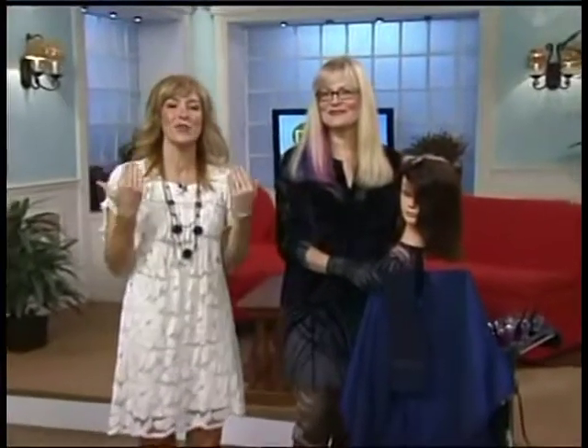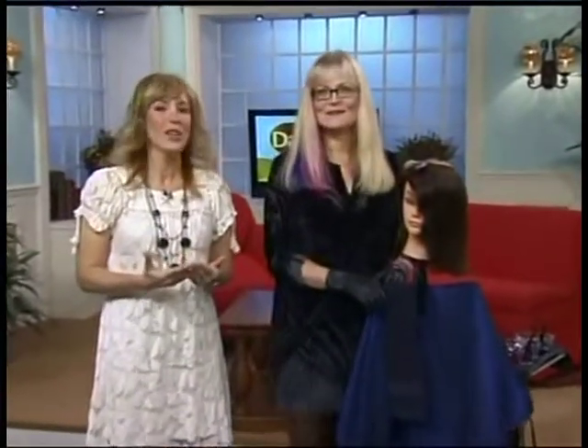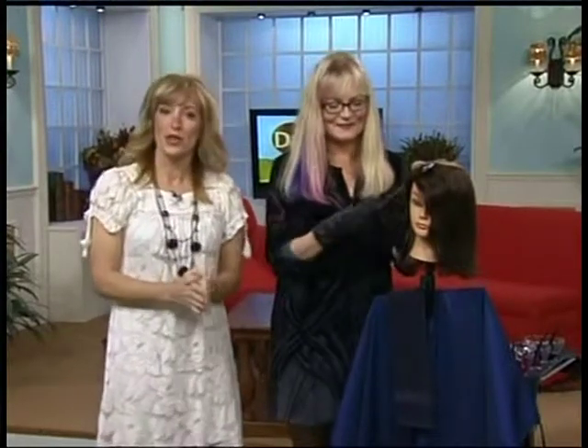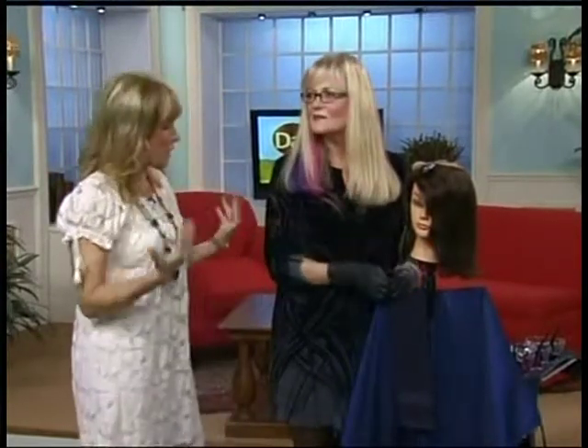Welcome back to Daytime, everyone. Have you heard of rainbow highlights for your hair? They're really hot right now. We're not talking about Bobo the Clown hair — we're actually talking about a new trend that's really pretty. Barbara Forgione is here from the Barbara Forgione Salon to show us what it looks like.